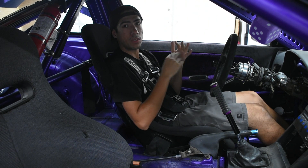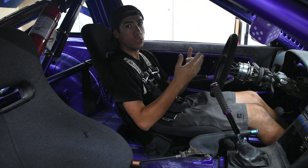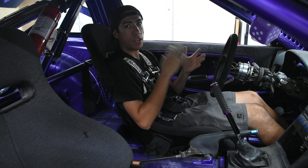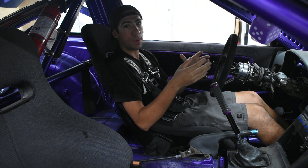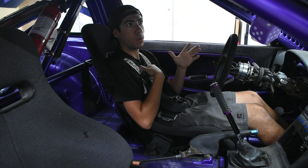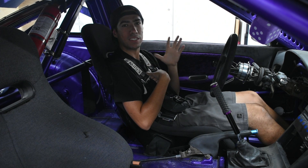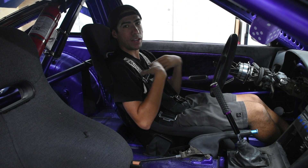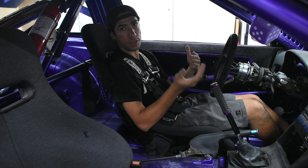The third reason I went with Crow is that these are all SFI certified, and that certification is only good for a certain number of years. Usually you have to buy a brand new harness to replace your old one, but Crow actually offers a recertification process — you just send your belts in and they recertify it for a fraction of the cost. These seat belts brand new are about $200, and the recertification process is around $60, so you save a ton of money compared to having to buy a whole new harness.